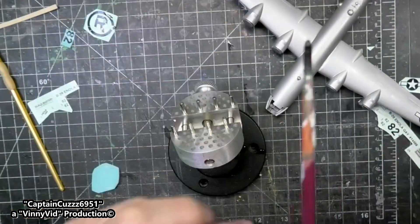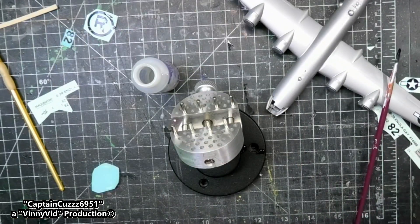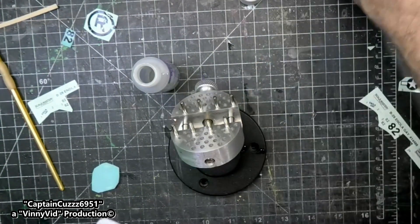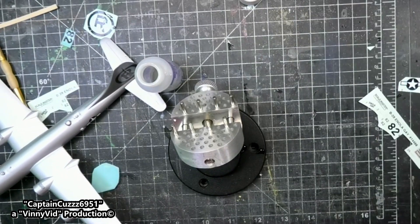Oh my god, oh no no no no! Sorry guys, I just had a big accident. Be back.